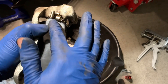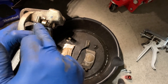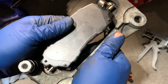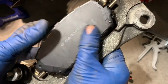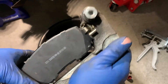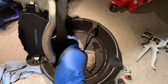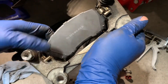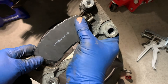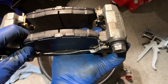If your pads get stuck, rust is usually the issue. Go ahead and repeat the process for the outboard pad: push the anti-rattle clip side in, and now push the top in. The pad moves freely, so we know we're not going to have any issues with the brakes binding.